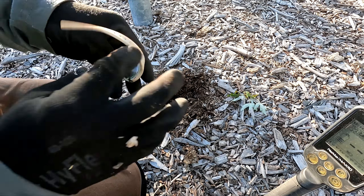Everybody wants to know what I'm finding, so it's all good. I might have a nickel — what do we got, what's that? I don't know what that is, I don't know if that's a piece of jewelry or what. It's kind of soft. We'll keep it.